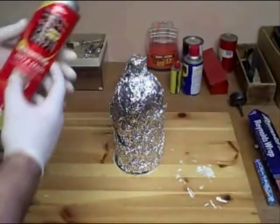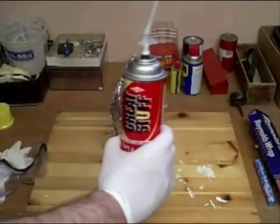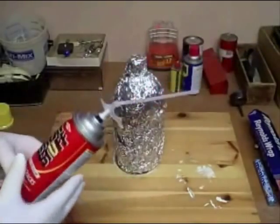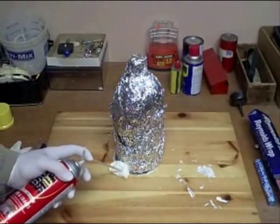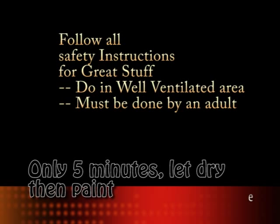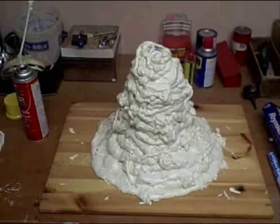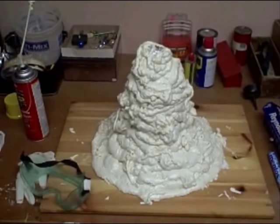You have to follow all safety instructions on Great Stuff. This is not for children to do. You have to wear safety gear and you have to be careful. It's also very flammable, so you can't do it near any fire and you have to do it in a well-insulated place. All you do is take the Great Stuff and apply it right to the bottle — this is going to form a nice volcano shape. I've completed making the shape of my volcano. Now I'm going to let it sit for an hour and we'll see how that looks, and once it's done I'll be able to paint it and make it look like a real volcano. Make sure you do this in a well-insulated area, preferably outdoors because the fumes are toxic.